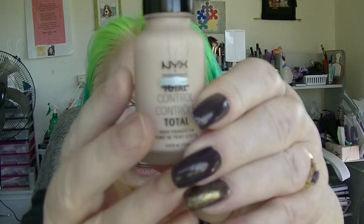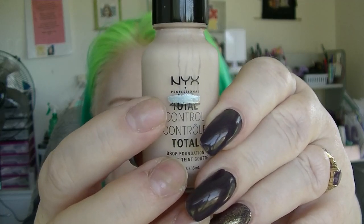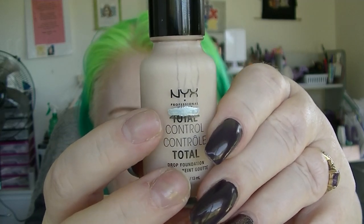My foundation was the NYX Total Control, which I mix with other foundations. It has had a tiny bit of movement — you don't really use a lot of these, so there's a little black line underneath the great big silver line, which is basically where I am at in that.